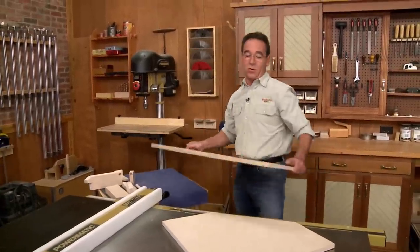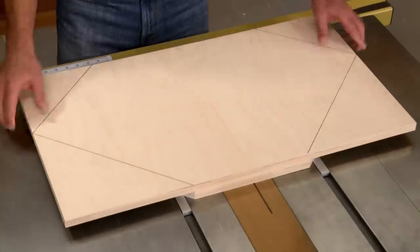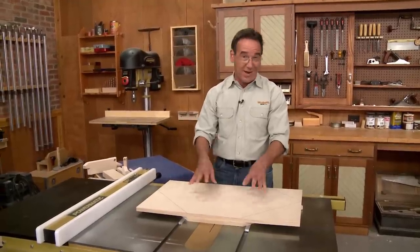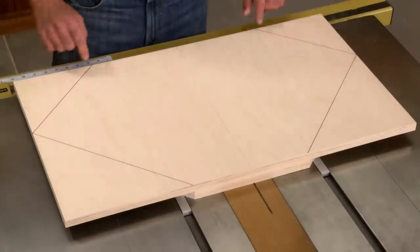I'm using three-quarter inch plywood. I just started off with a rectangular piece like this. Then, to make the sled more maneuverable and lighter, I went ahead and trimmed off the ends.